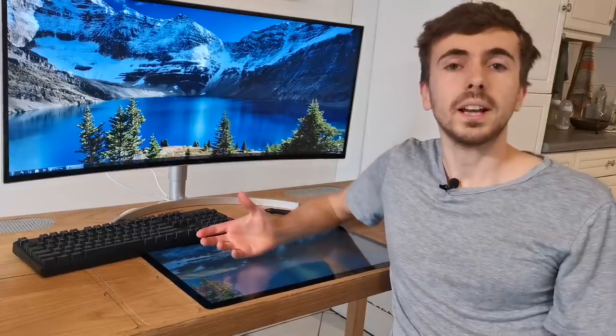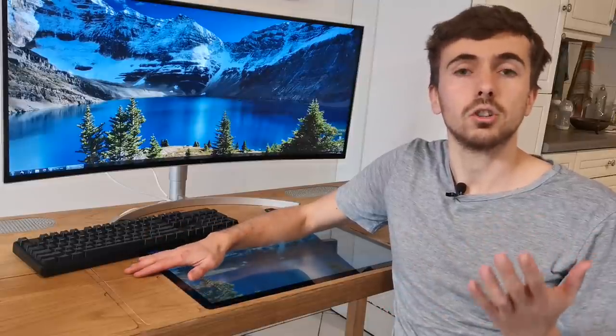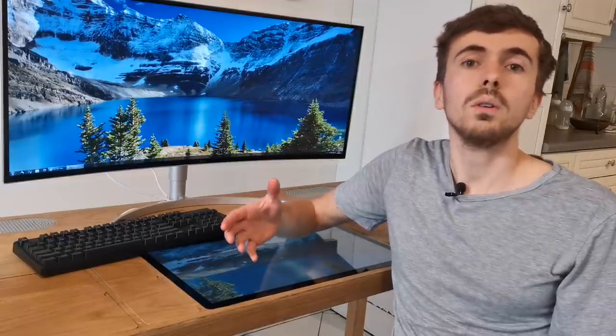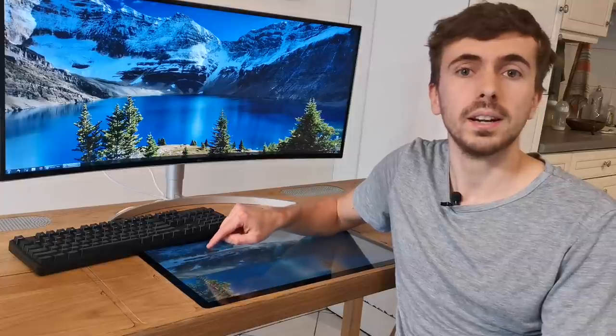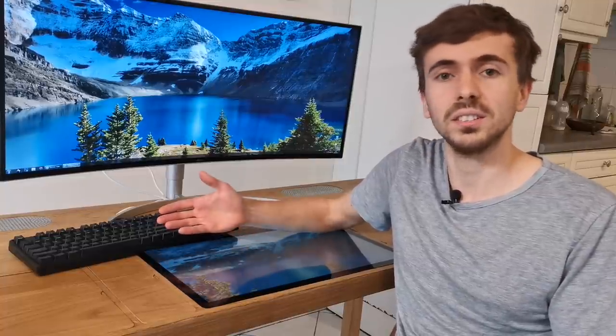The only two wires connecting the desk are the power supply and my internet cable. Before diving into the design process, I'd like to mention that if enough people are interested, I will launch it on Kickstarter. So if you'd like to get such a desk for yourself, please consider leaving me your email address on my website, linked down below. This way I will know when we have enough people interested, and I'll be able to notify you when the project launches. Okay, let's move on.